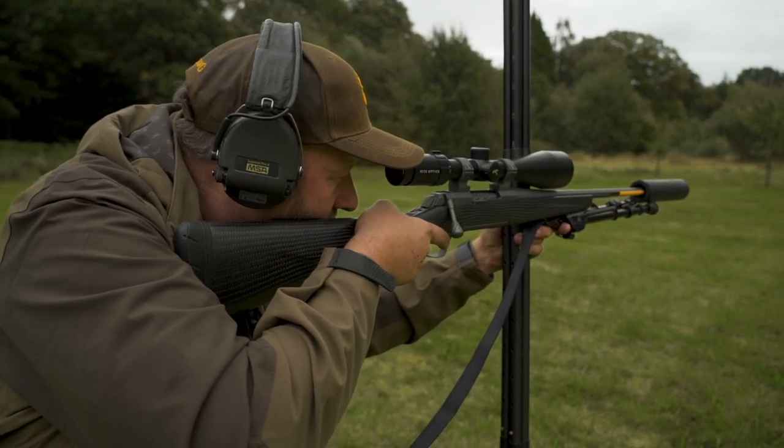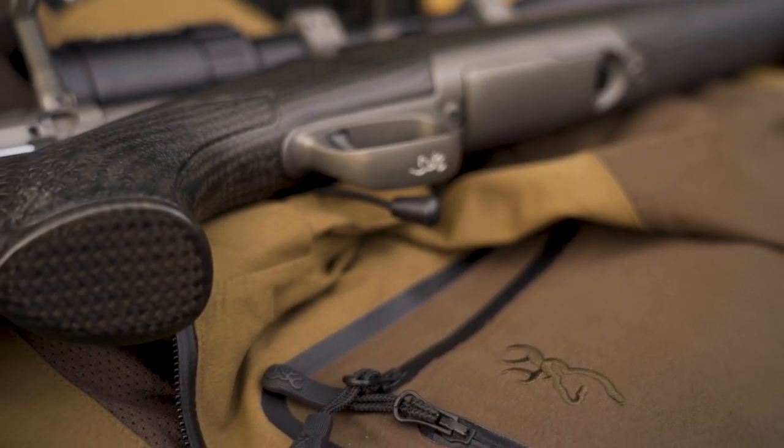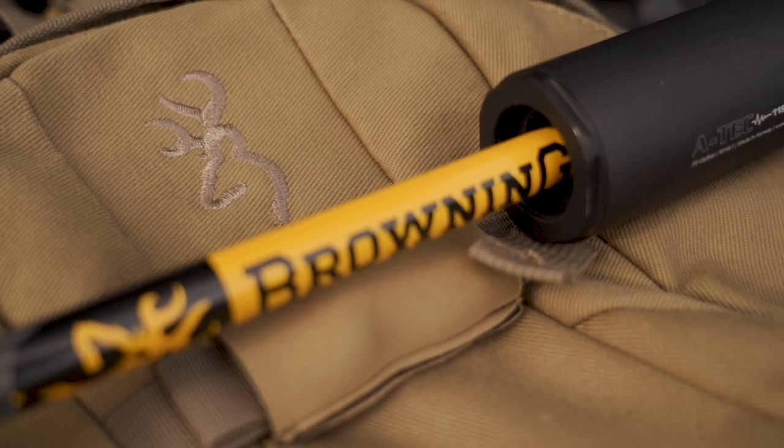In this video we're going to look at the different positions that you would be expected to shoot from whilst undertaking the shooting assessment for the DSC-1.